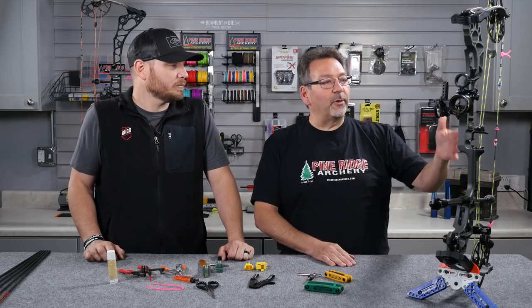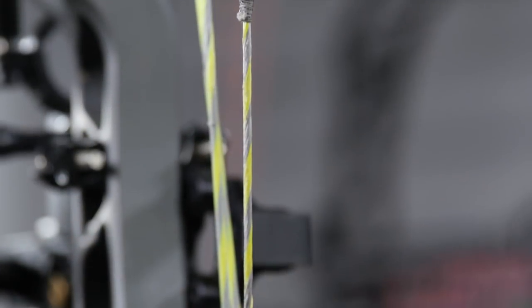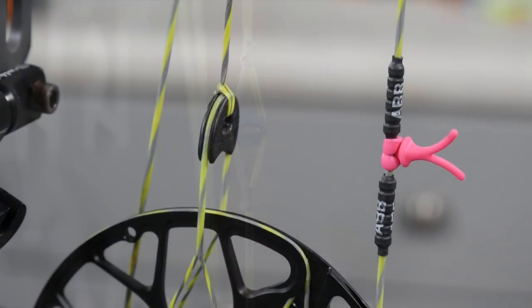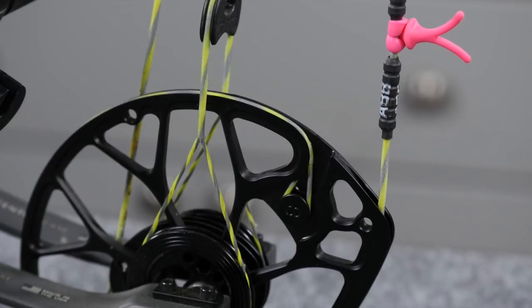Basically, what you want to do is — first thing I like to do is look at the string. The string is probably the most important thing, off season or during the season, that you want to check. A simple waxing of your string is usually something that will take care of these little frays. But depending on how long you've had that string on there, you may want to go to your pro shop and have them take a look at it and see if that's something that needs to be replaced.